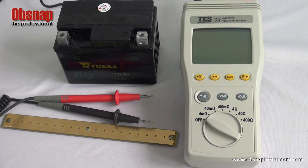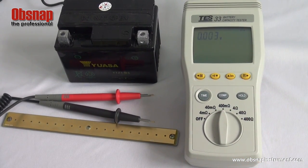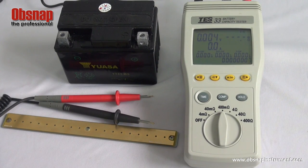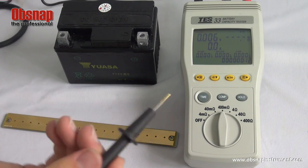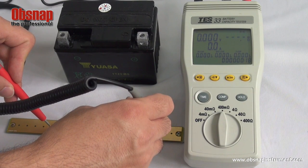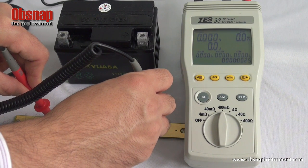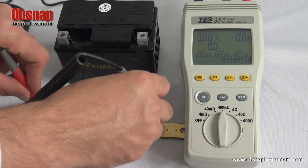For pin type test lead, turn on the meter power. Select the 400mΩ resistance range. Press the zero button once. The zero adjustment indicator will flash. Using the pin type test lead, press against the zero adjustment board and wait till the resistance reading is stable. Zero adjustment has been completed when the indicator stops flashing.